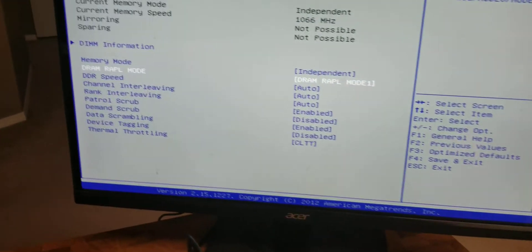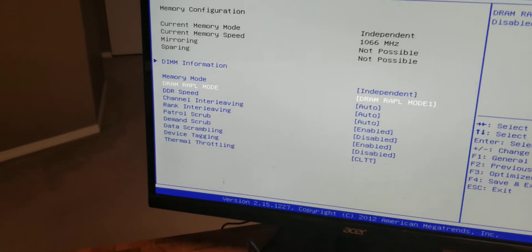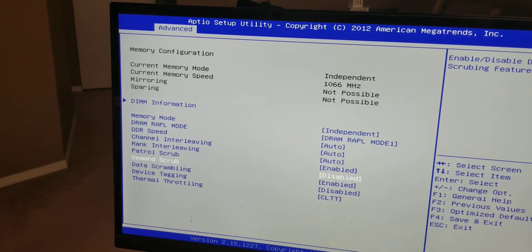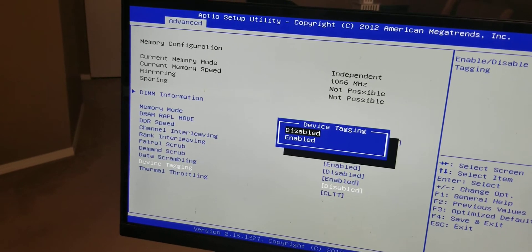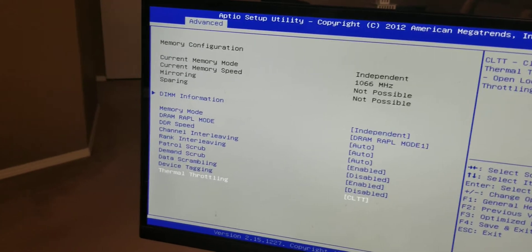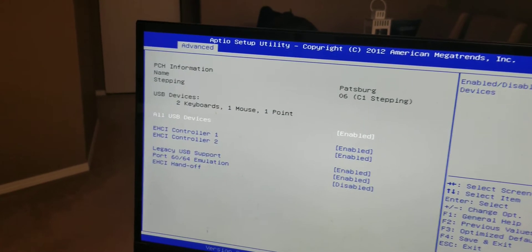DRAM RAPL — that's like voltage throttling for thermal management, I think. We've got patrol scrub, demand scrub for ECC memory, thermal throttling, device tagging. What about the Southbridge? Southbridge is all peripheral stuff, I think.